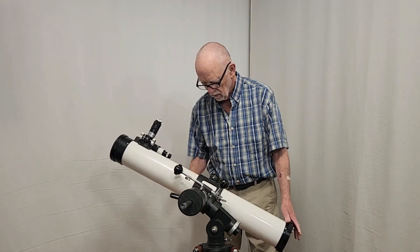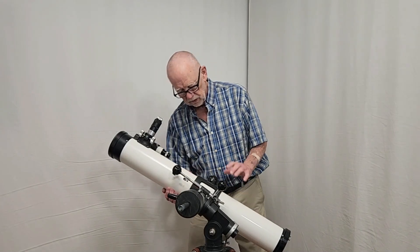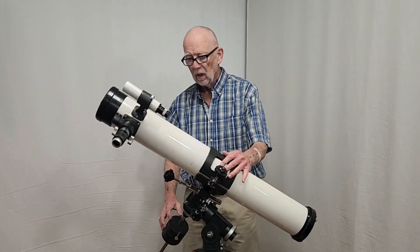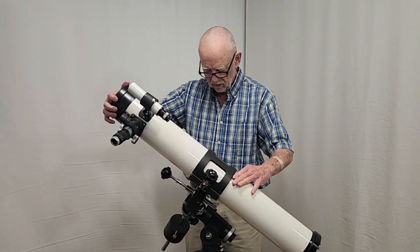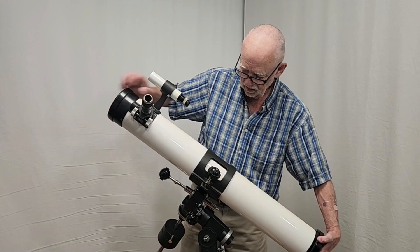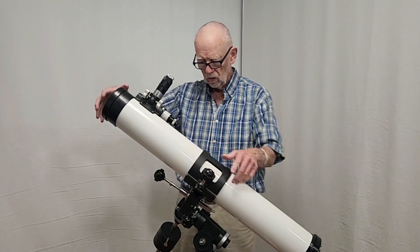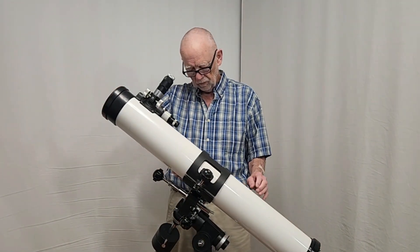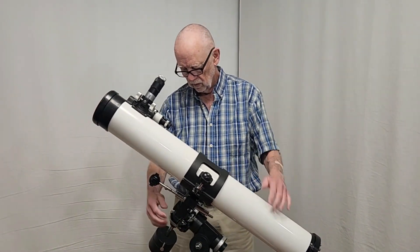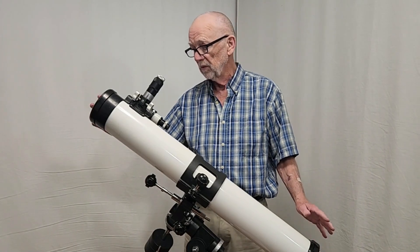So you want to go from there to — let's unlock this thing over here. Now you can see that's going to be a problem unless you can unlock the tube, loosen the tube, rotate it. This is a nice big clamshell here, and it's got really good control, so it's easy to do. So now you have it in a more convenient location. Rotating the tube is very important for a Newtonian — it gets completely impossible if you don't.